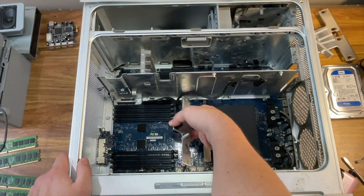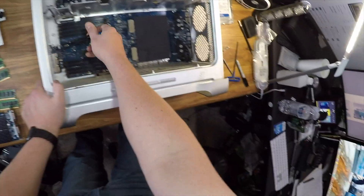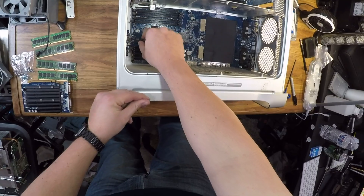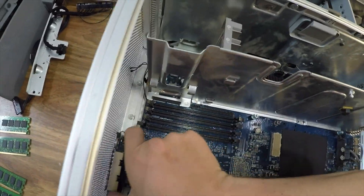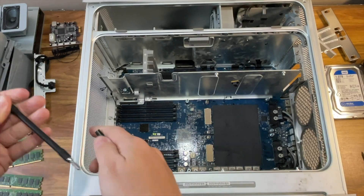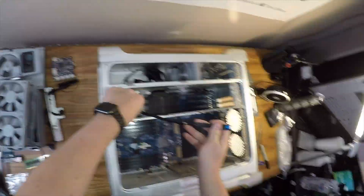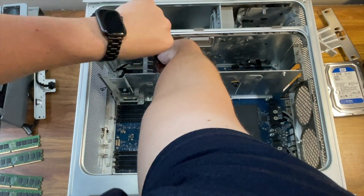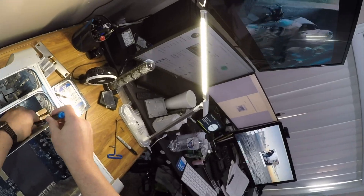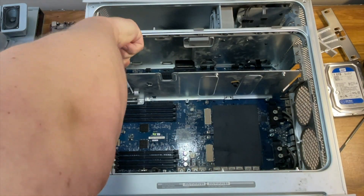Now you can gently grab the center handle and pull the entire assembly straight up and out of the Power Mac. Next, take out the processor support bar and cable — there are two screws holding it in place, one at the top and one at the bottom. Once those are removed, let's move to the front panel board, which houses the power button, one USB 2.0 port, and a FireWire 400 port. Disconnect the power button cable, then remove the two screws securing the board, slide it to the right while lifting up, and it should come right out. The PCI card guide is held in place by two screws — one at the top right and one at the bottom left. For the PCI divider, remove the three black mounting screws — two on the left and one on the right — and pull the PCI divider free.